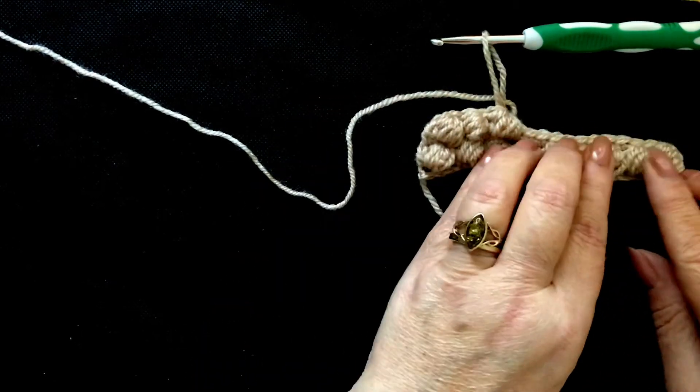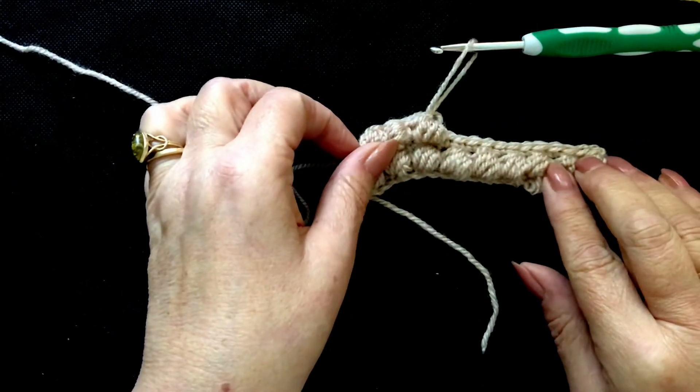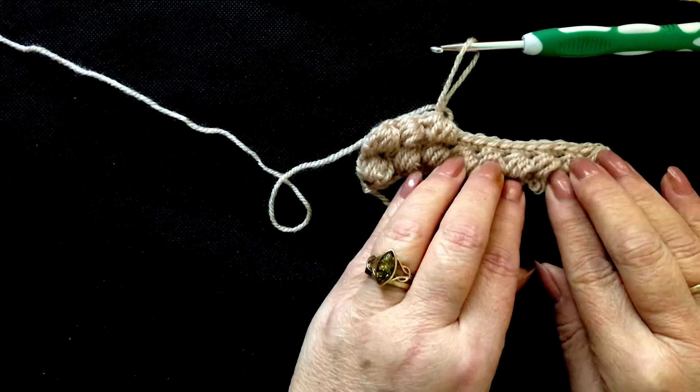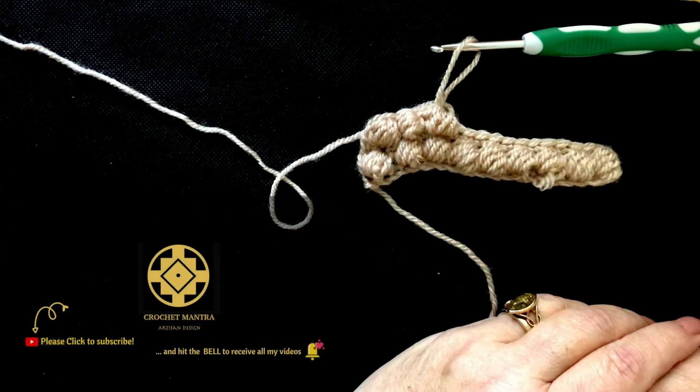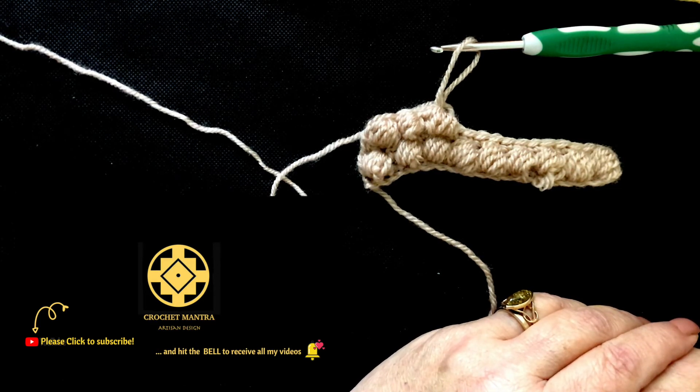So that's the puff stitch. I hope you enjoy it — it is one of my absolute favourite stitches. Good luck. I'd love to hear your comments. Please subscribe and hit the bell. There's a whole series of beginner stitches for you to practice, to refresh yourself, to learn, and then you'll be able to go and make anything that you want.